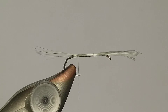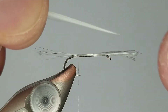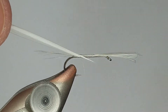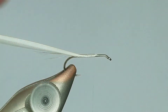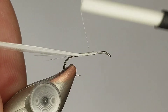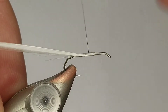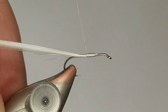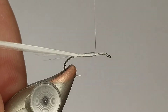As far as tying this in goes, there is a ridge - see how that bends a certain way? You want to tie it so that the ridge is on top, because when we start wrapping the body we're going to flip the biot over, and we want that ridge to give it that segmented look. Tie it with the ridge pointing up. I'm going to build up a little bit of a taper - I go a little bit down, back up, then a little bit further, trying to build as smooth a taper as I can.